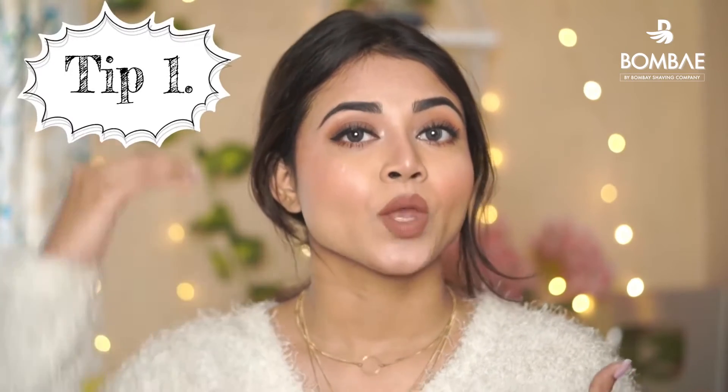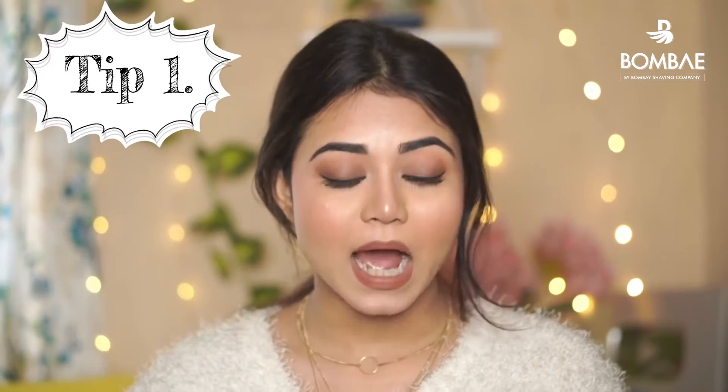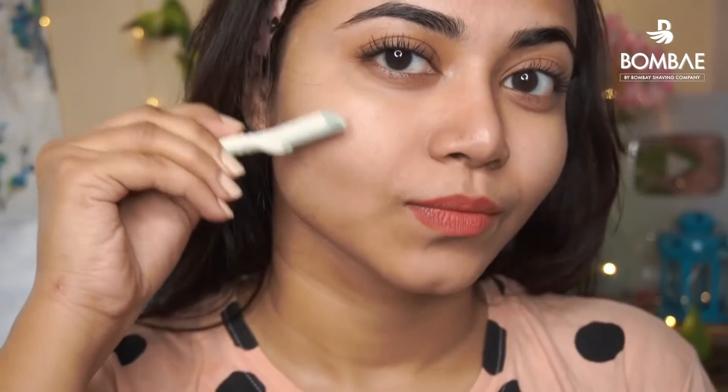Your facial hair growth is downward. You don't always have to go in the razor's direction — you always have to go in the direction your hair grows. My hair's direction is mostly downward, so you have to move the razor down.